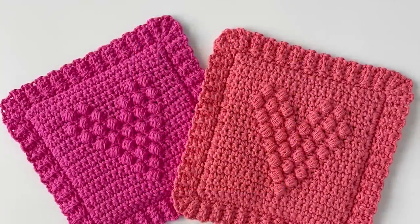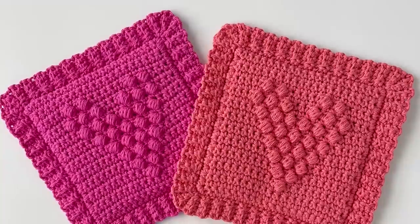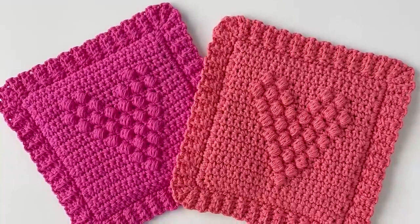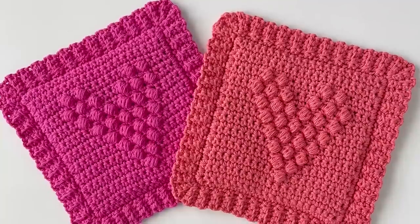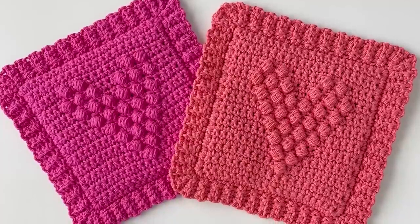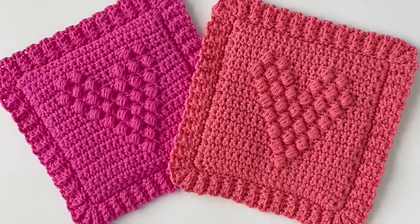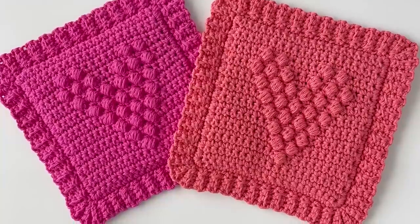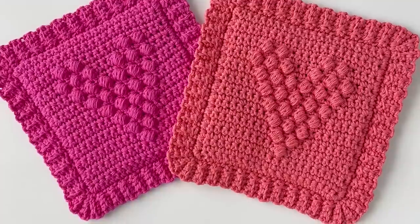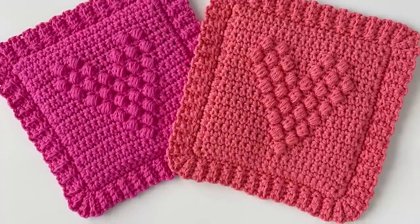Thanks so much for visiting Daisy Farm Crafts. I hope you have fun making these hot pads! When you're finished, please come share a picture with us on Facebook or Instagram with hashtag Daisy Farm Crafts. If you want the full written pattern that goes with this video, you can find a link in the description. You can also go there if you wanted to print the graph of the heart. Happy crocheting!